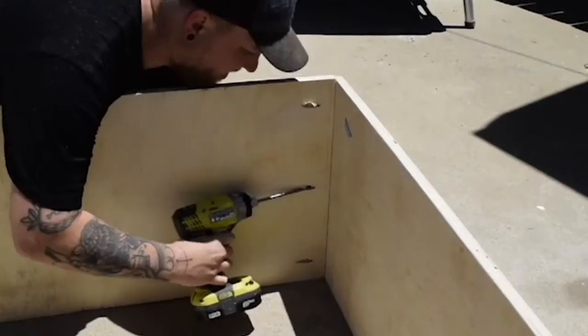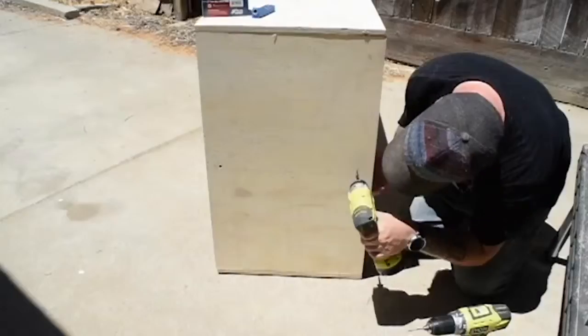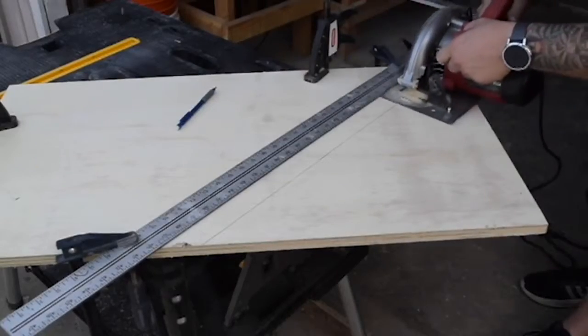I'm driving screws through the side wall into the horizontal shelf to give the shelf some additional support. For the top and bottom, I went with finishing nails so they aren't as obvious and don't need the support as much as a horizontal shelf.